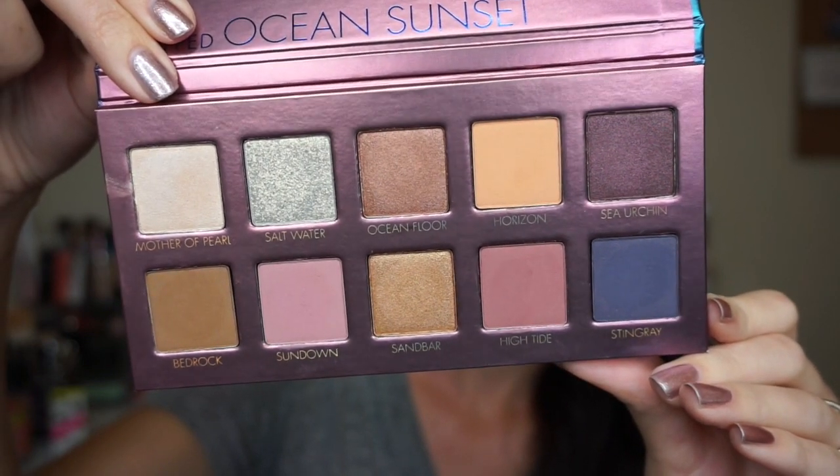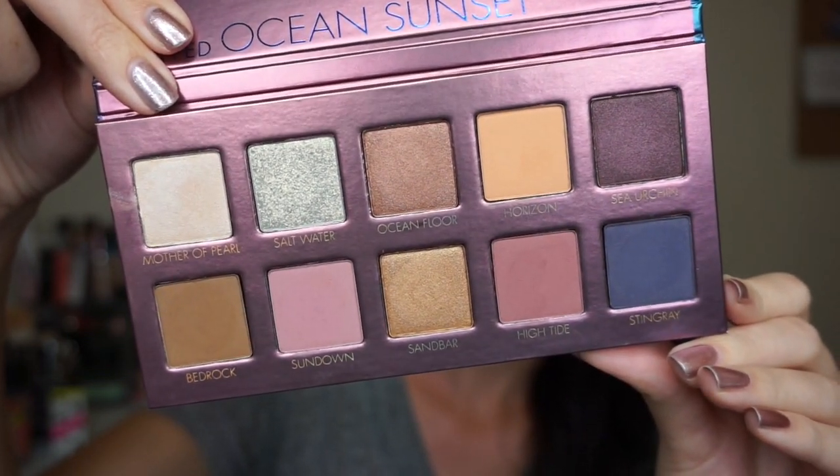There are 10 shades in here. There's one very glittery shade, one that's more of a satin, and then there are four mattes and four shimmers.